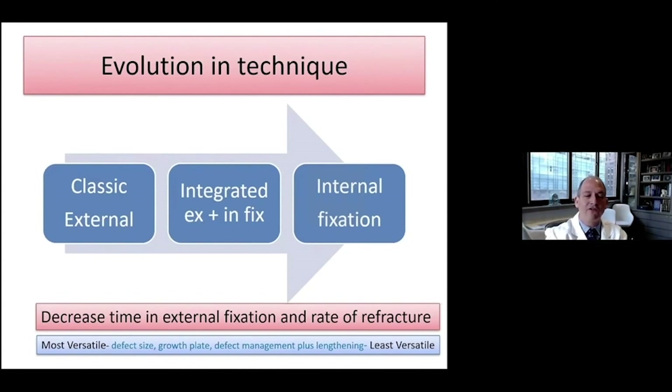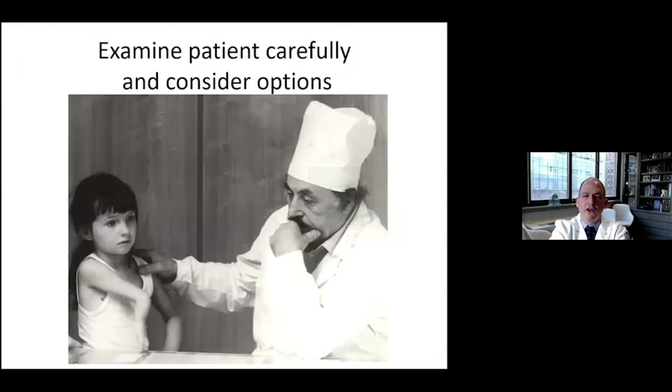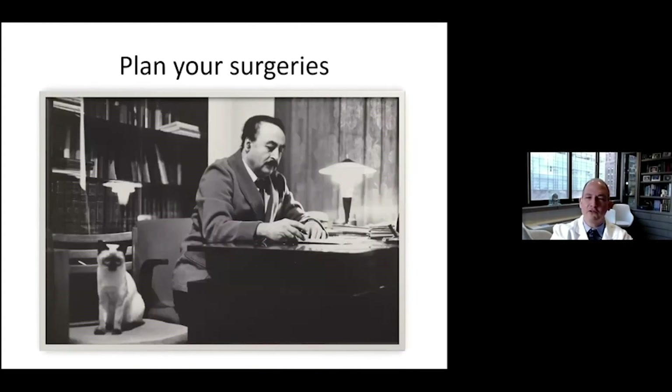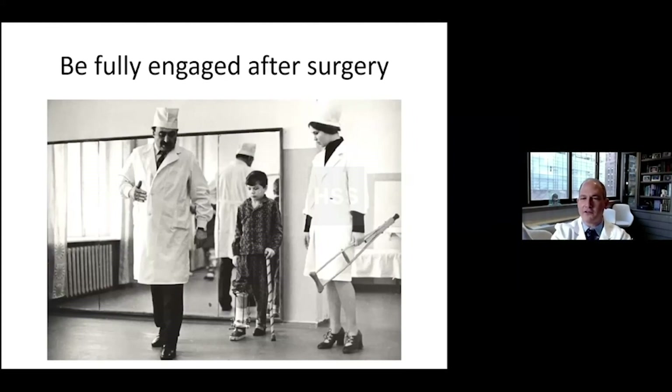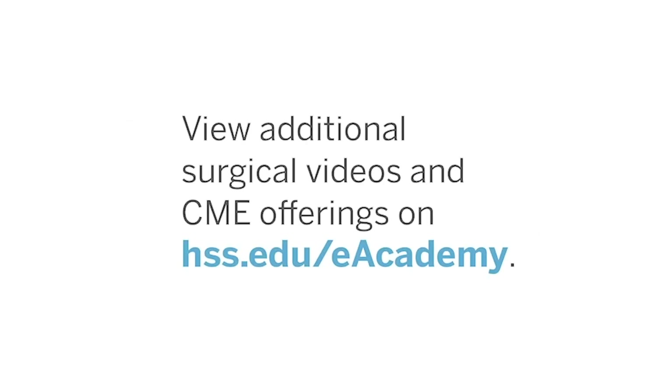There are lots of issues — including defect size, the presence or absence of a growth plate, and defect management plus lengthening — that go into deciding which technique to use. I think that over the next number of years, even though we'll be using more and more internal lengthening technique, we'll never stop using the other two techniques. In summary: examine your patient carefully and consider all the different options. Plan your surgeries carefully. Make sure you're prepared for intraoperative decision-making and be fully engaged with your patients after surgery. If you do all of these things, you'll be famous and your patients will love you.